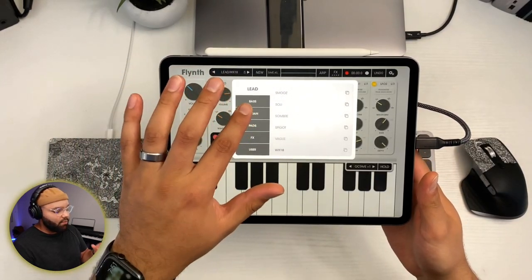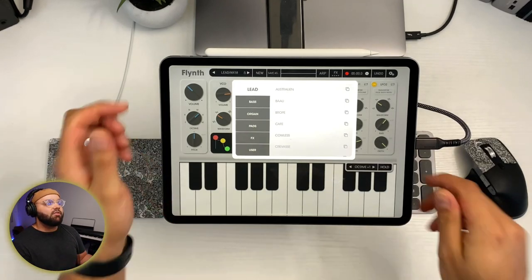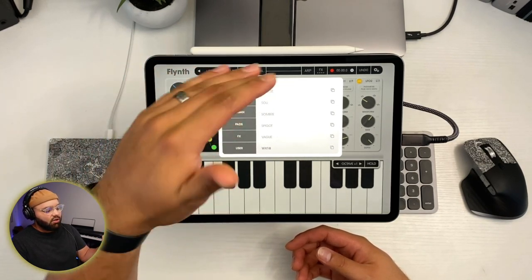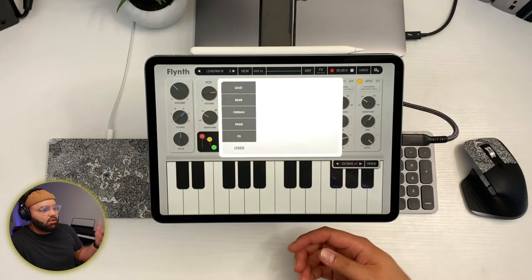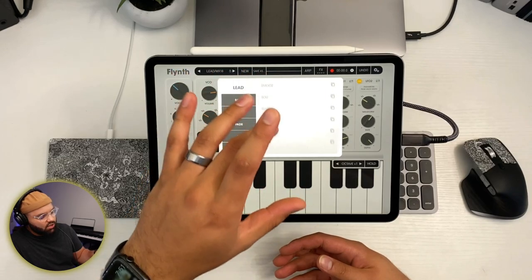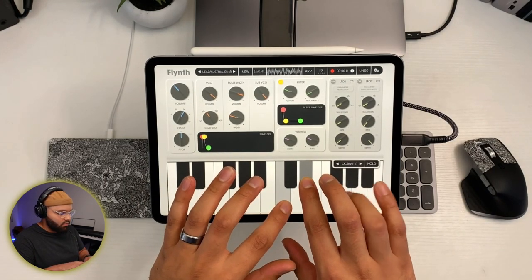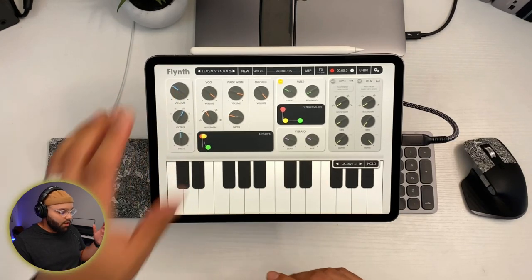There are a lot of really good patches and built-in presets. When you first get the free version you get about three or four, maybe five presets per tab — leads, bass, organ, pads, FX, and a user tab where you can save your own presets, which is super dope. If you unlock the full purchase you get all of the patches that are pre-made for you. One of the main ones it comes with is 'Australian,' and they all sound really nice.